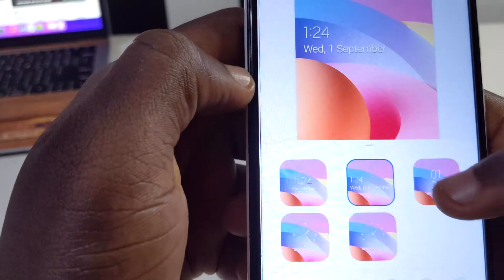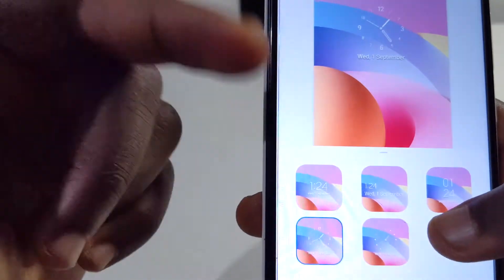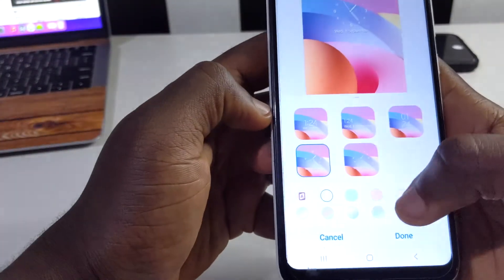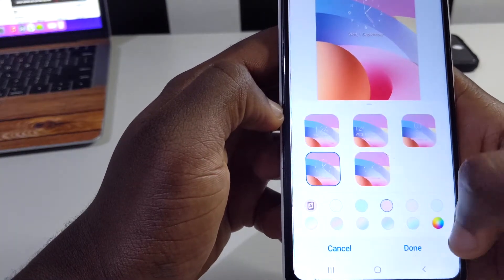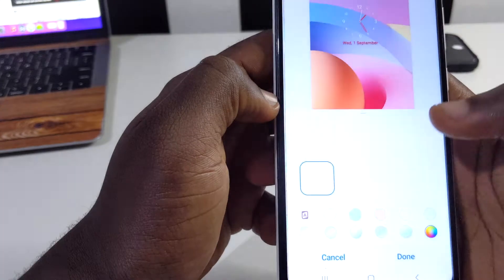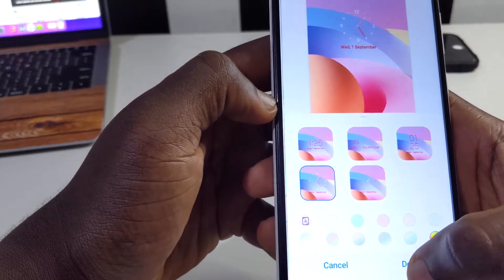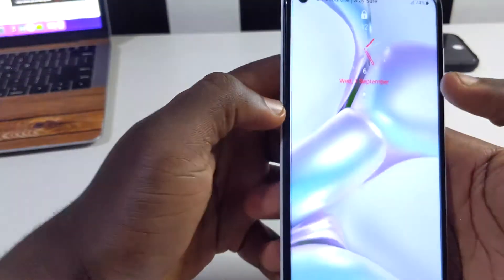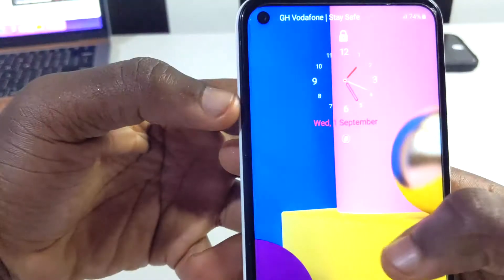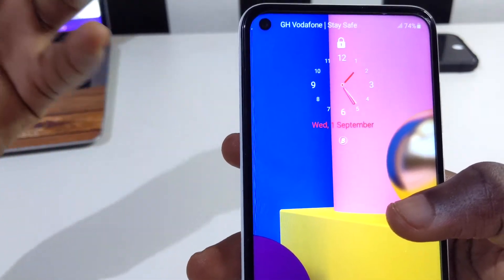There are several clock styles available — some digital, one that looks more like an analog clock. I'll pick one and then you can also change the accent colors to whatever you like, or pick from color gradients. Once you're done tap 'Done', lock your device, and when you turn it on you'll see the clock has changed to the style you chose.